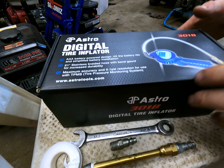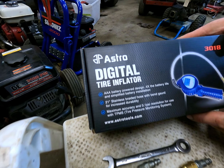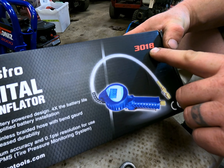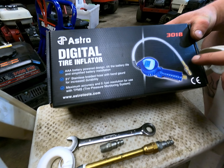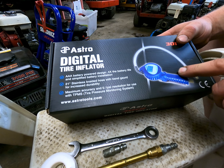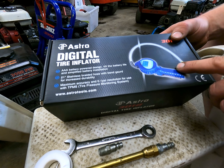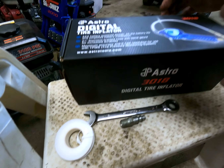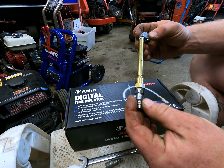We're doing a video about a tool we bought — this is the Astro Digital Tire Inflator, model 3018. I'll put a link in the comments if you want to check it out on Amazon. We bought one of these at my day job last year and it's been phenomenal for filling tires.